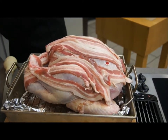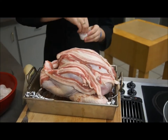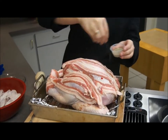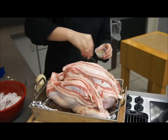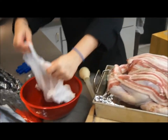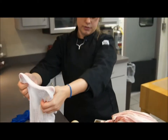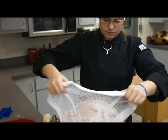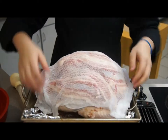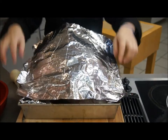Once you get it completely covered, season it with a little bit of salt all over and then a little bit of pepper just to give it some flavor. Then take the cheesecloth that's been soaking in water — this just prevents the turkey from drying out — and cover the turkey with it. Then cover everything with tin foil, which prevents it from burning.